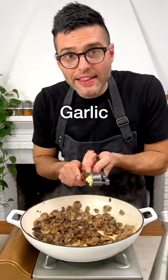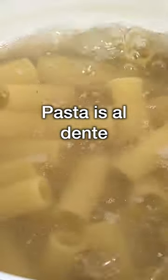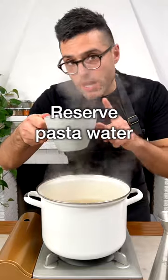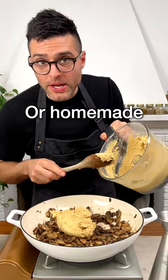Now lower the heat, add the garlic, and cook for another minute until you smell the garlic aroma. While the mushrooms cook, boil the pasta in a large pot of salted water. Then when the pasta is al dente, reserve one cup of pasta water and add in the hummus — you can use store-bought hummus or homemade hummus.